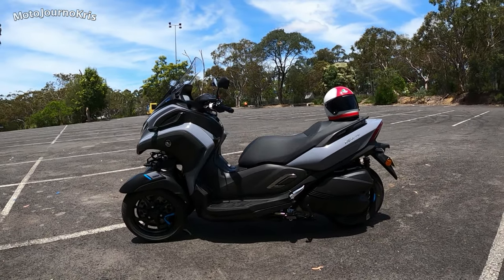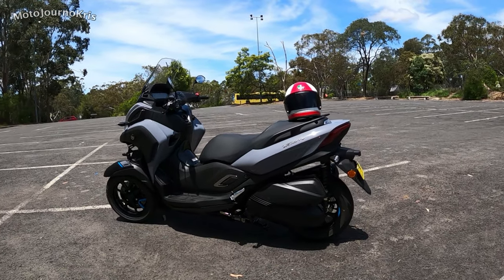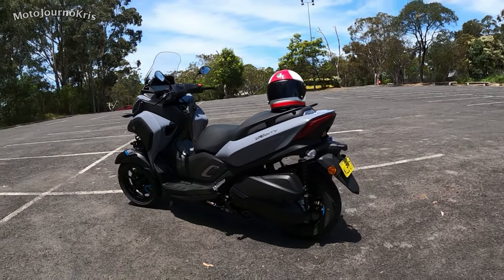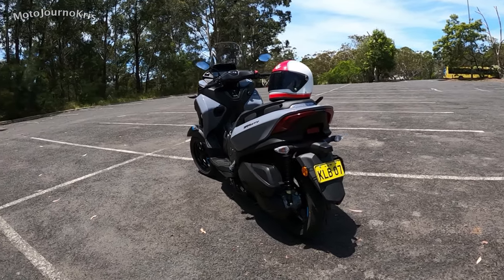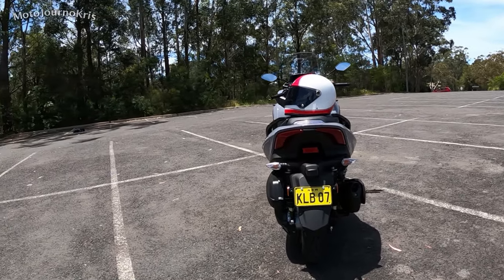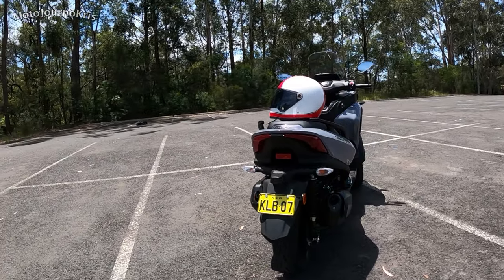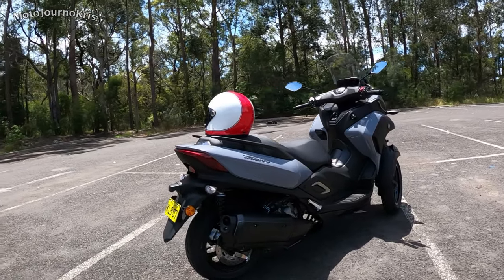However when you're coming to a stop you will notice it, because you've got a fairly hefty scooter. Scooters with the way they keep the weight low have a very different feel to a motorcycle in general, and if you're really hard on the brakes you feel that weight a little bit more. You've actually got dual forks on each of those front wheels.